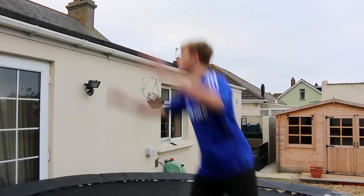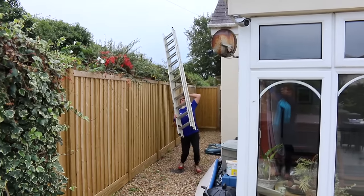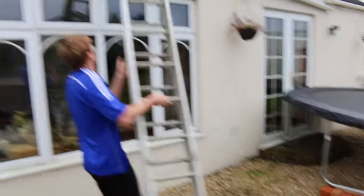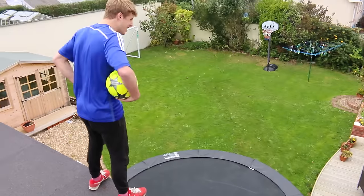So now I've just got to get on the roof. I think we need some more protection.